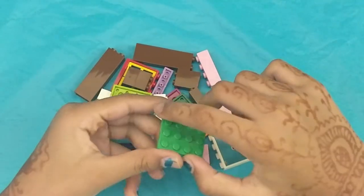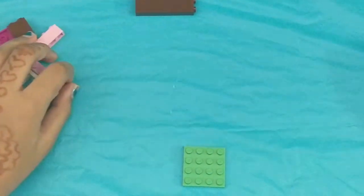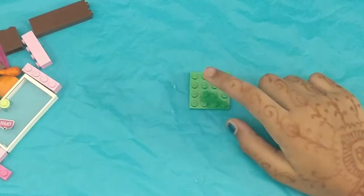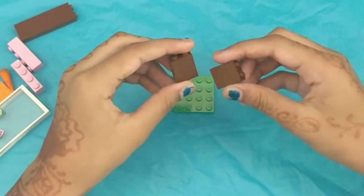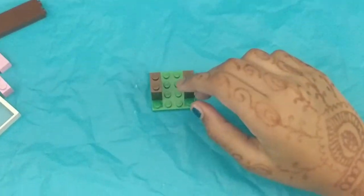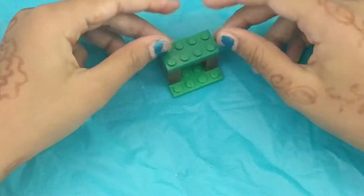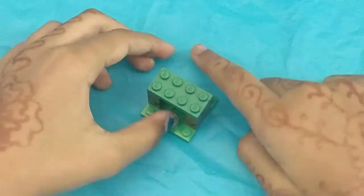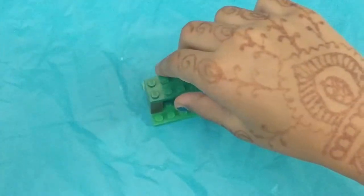We're going to need a 4x4 plate. So, we're going to push all of these aside, and this is going to be our base. We're going to take these two little guys and put them on here and here. Then, we're going to stack one of these flat pieces right on top. We're going to have a back wall over here so that the food doesn't fall out, and our door is going to be over here.